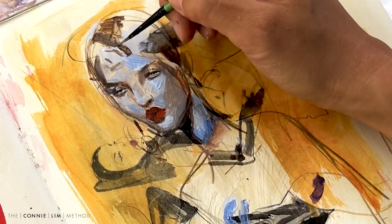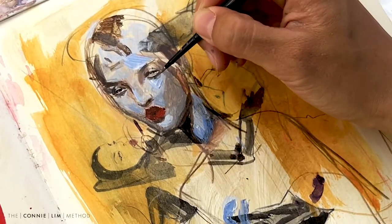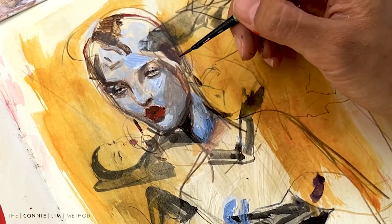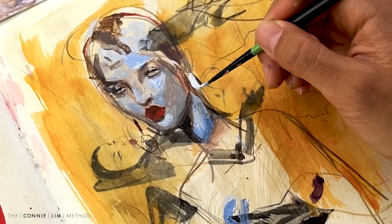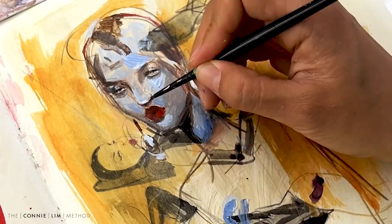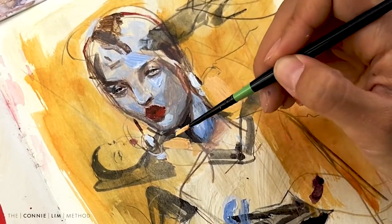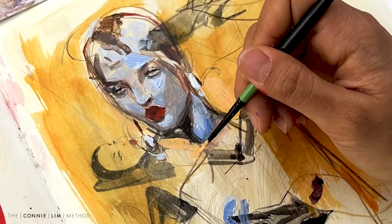I do find using acrylic takes me longer because I have to keep mixing and remixing the paint. Now I'm using some white paint to flesh out the jewelry parts. Adding the white paint, you can't see the drawing underneath which is fantastic. Now I'm doing the background and I just made loads so I don't have to make it again and try to cover more ground.